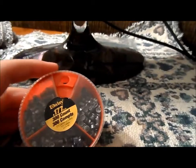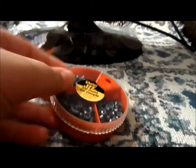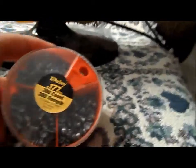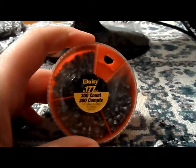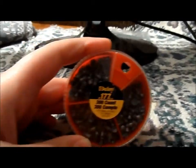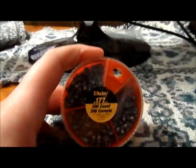These Daisy pellets — they're a .177 caliber, 4.5mm, whatever you call them. I looked these up on the internet and I think they're called Daisy Dial or something like that. You could just go to PyramidAir.com. I'm definitely going to put them in the description.